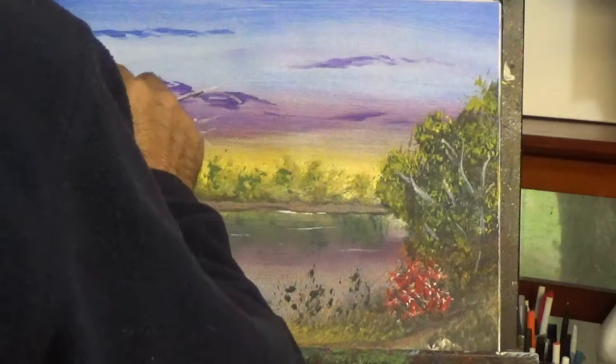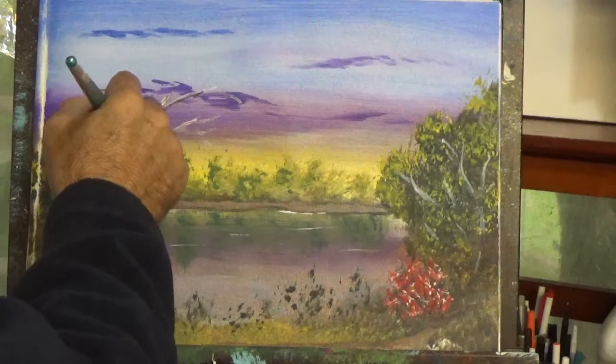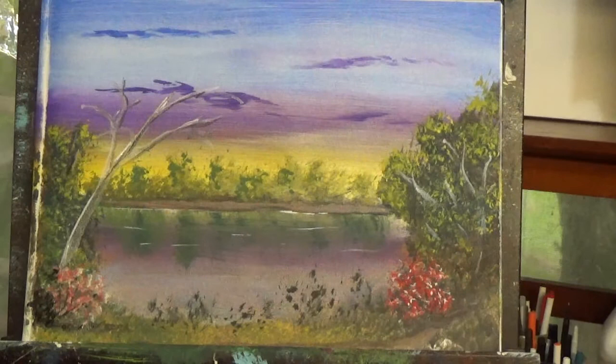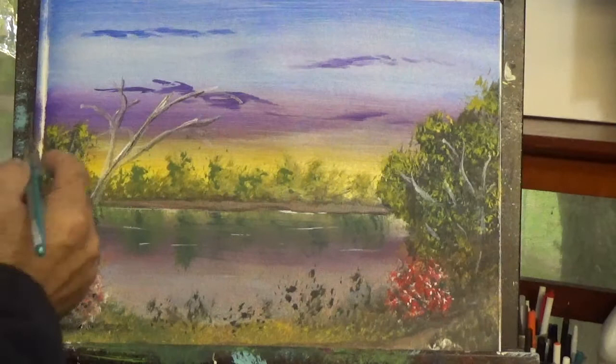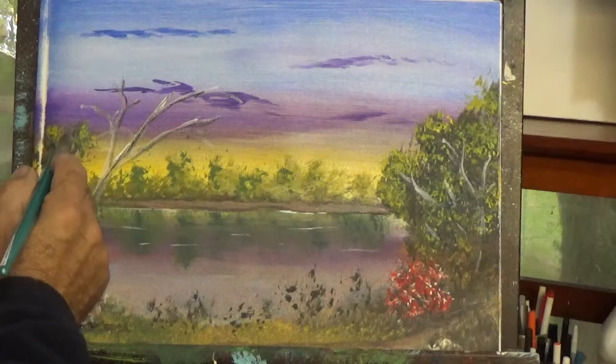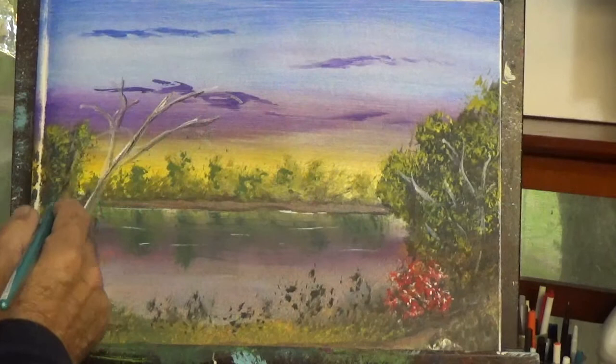Well, this pretty much covers what the angle brush can do. I've shown you how it handles a lot of details. This means we are going now to do another video — Part 3 — where I will use another brush that we cannot do without, and that is the Lino Brush. So in Part 3, you will see the many uses of the Lino Brush. I sure hope you've enjoyed this Part 2, and if you did, don't forget to like, share, and subscribe. If you missed Part 1, just look for it on YouTube. Thank you.